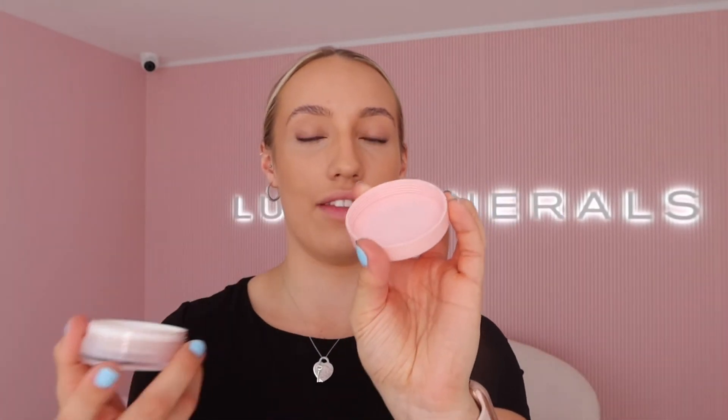Now it's time for the loose powder foundation. This one comes with a little plastic seal that you peel off. With the samples it's so much easier to tap some out into the lid, or you can grab the lid of any other makeup product that has a detachable lid and pop it in there. Just tap some out and then grab your kabuki to swirl the brush in and pick it all up.